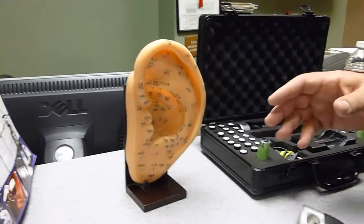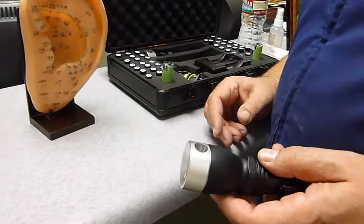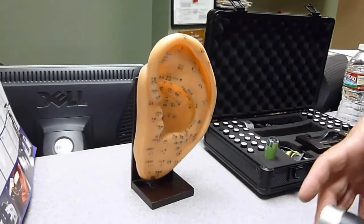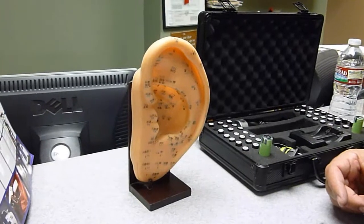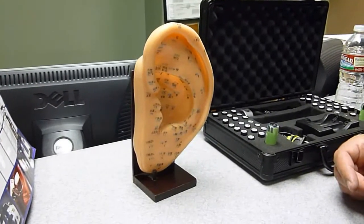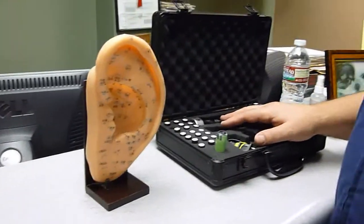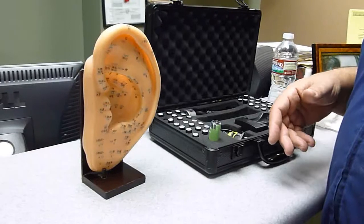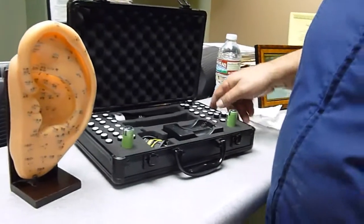I want to demonstrate how we do what they call a systemic protocol. There are certain times that the problem could be widespread through a person's body, such as an infection, or you want to treat certain neurological conditions with the special vials, or a problem breathing and such. So you would use, let's say, a person has asthma.